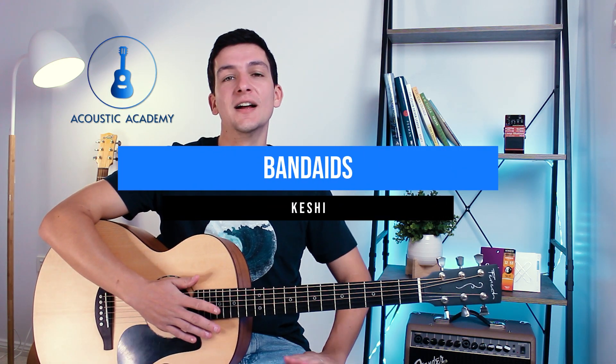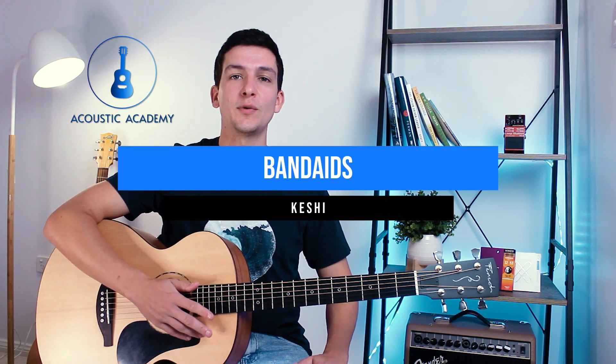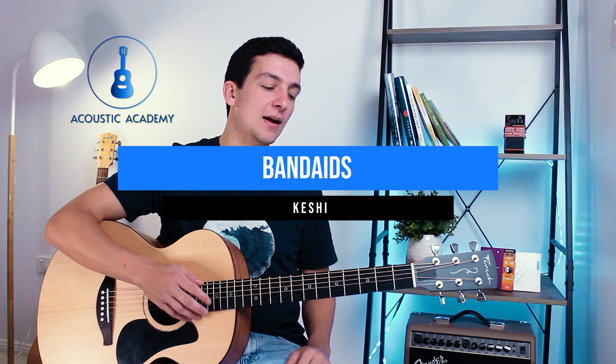Today we have a great lesson — 'Band-Aids' by Keshi. This song has two different riffs that are almost exactly the same, but with one small variation in the last chord. Stick around for that second variation as well. It's a pretty easy song with a really nice picking and strumming pattern that's great for beginners.